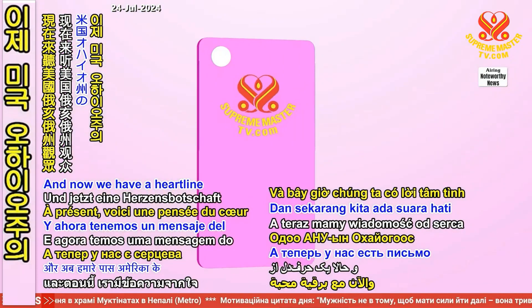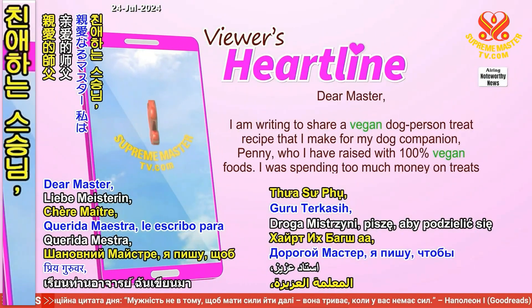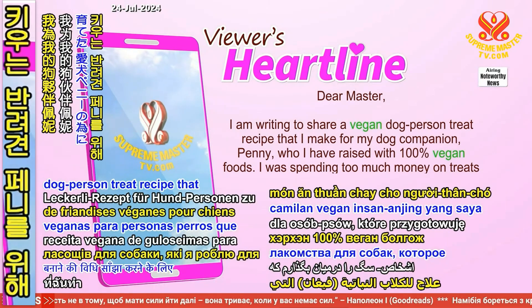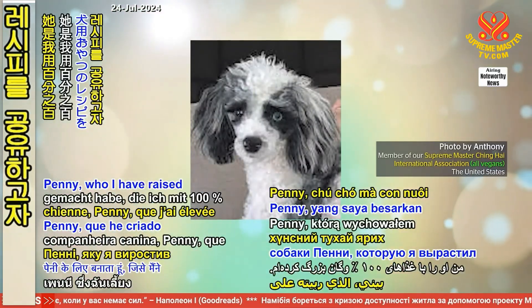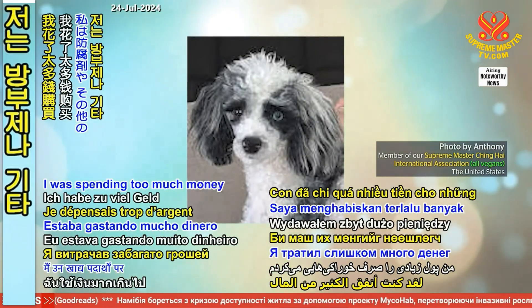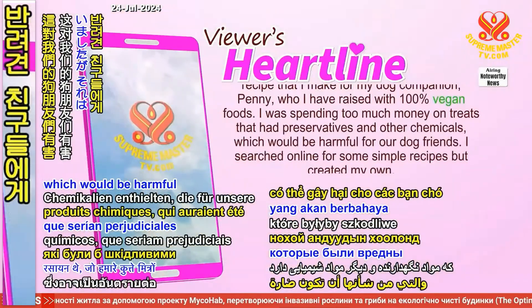We have a heartline from Anthony in Ohio, United States. Dear Master, I am writing to share a vegan dog person treat recipe that I make for my dog companion Penny, who I have raised with 100% vegan foods. I was spending too much money on treats that had preservatives and other chemicals which would be harmful for our dog friends.